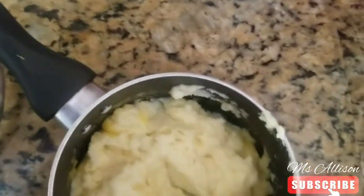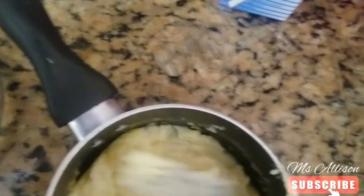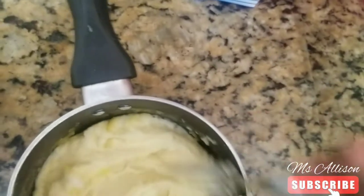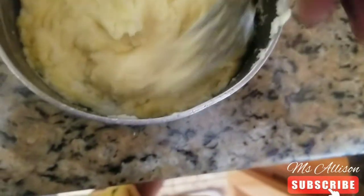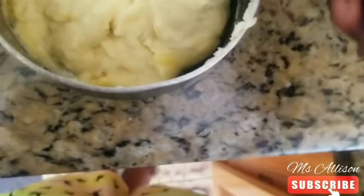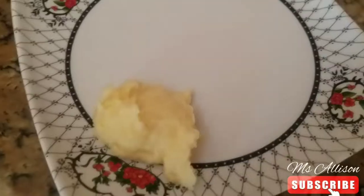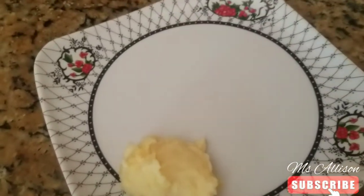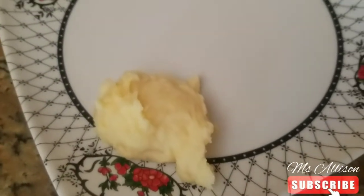It looks like mashed potato from KFC! I'm going to let somebody try it — probably my grandmother. I'll put a little to the side and sprinkle a little thyme on it, you know, like restaurants do for presentation. Then I'm going to let my guest taste it, but she's a bit shy on camera.